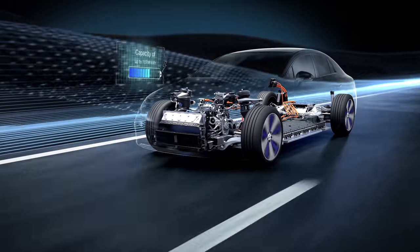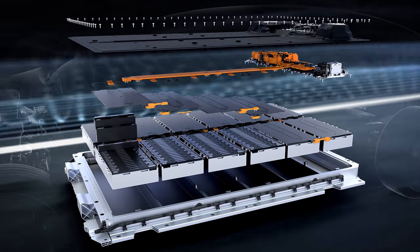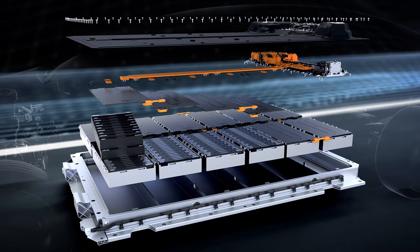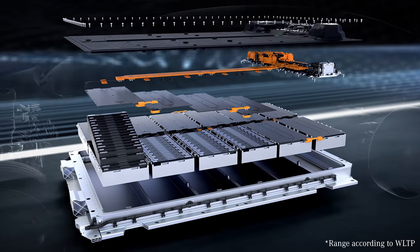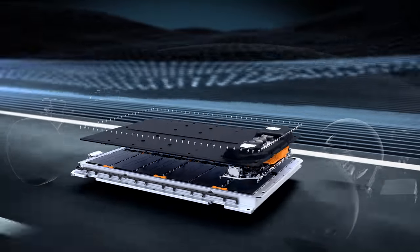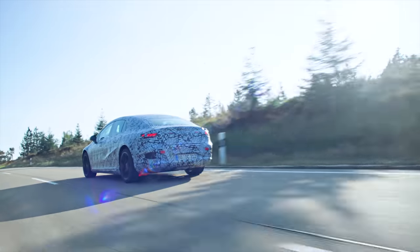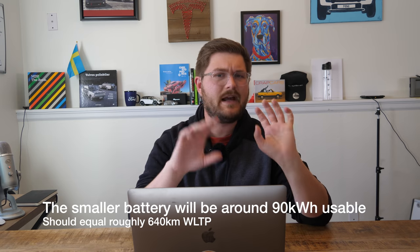We're going to start with the battery pack. The EQS has a lithium-ion battery concept that is modular, efficient, and innovative. The battery system can be flexibly equipped with pouch or hard case cells and, depending on the variant, enables a range of up to 770 kilometers. The battery pack is 107.8 kilowatt hours usable — a really sizable pack — with an installed capacity of around 113 kilowatt hours, so there's a nice buffer there.